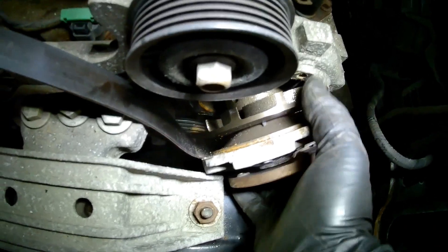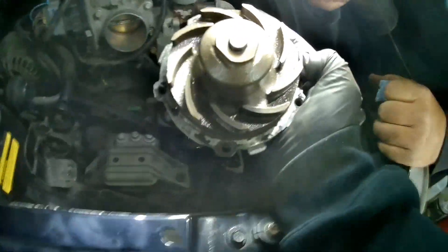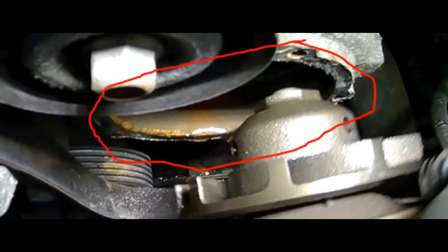It comes out and there's the water pump. You can use a razor blade to clean off all of the old gasket from the water pump housing so you have a nice clean surface to mount the new water pump to.